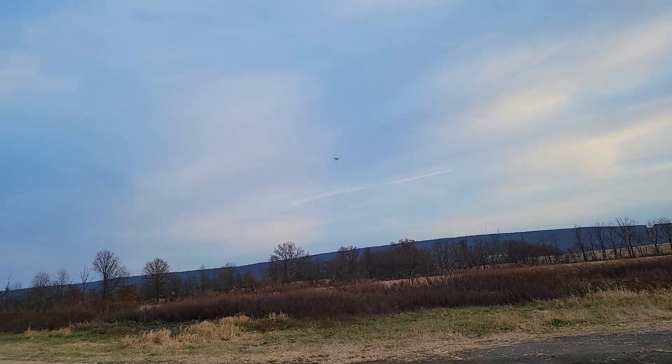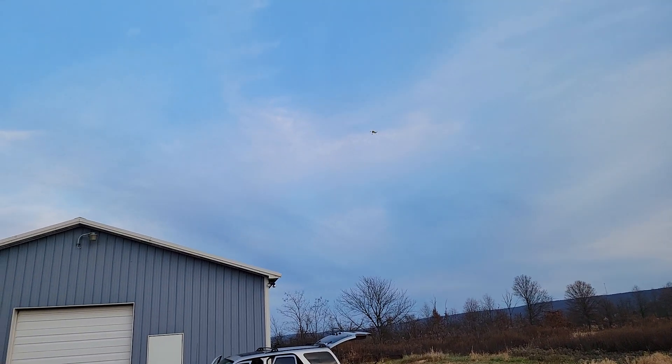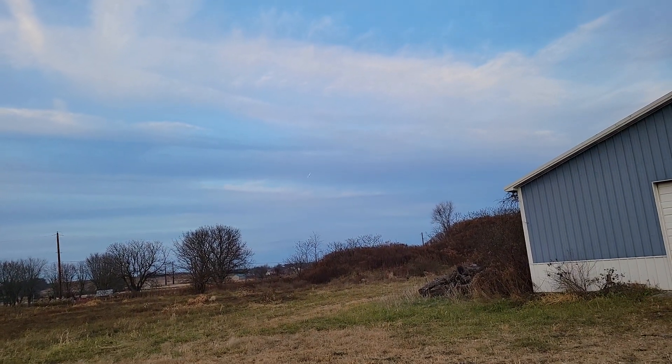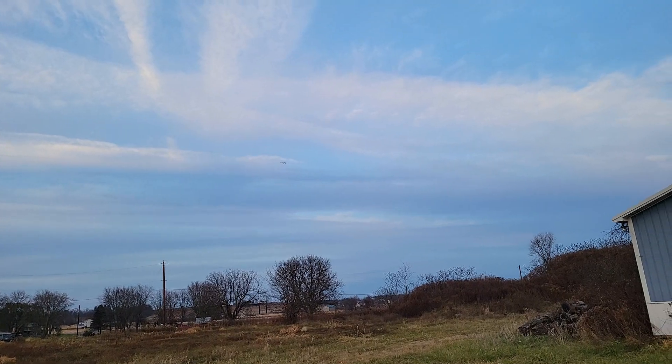Let's put some stress on the airframe. I've got a 4S 2200 battery in there right now. I wanted to try to break this thing and see — oop, I heard something.